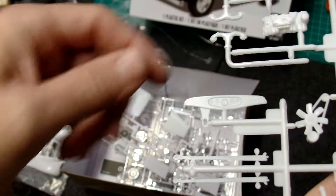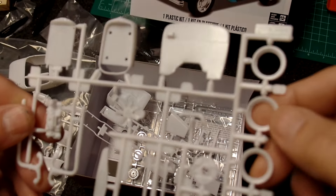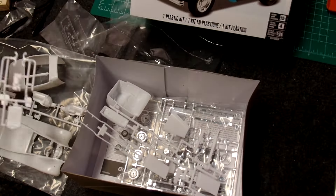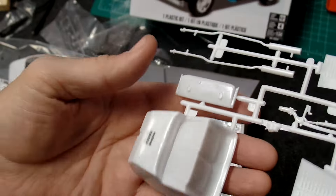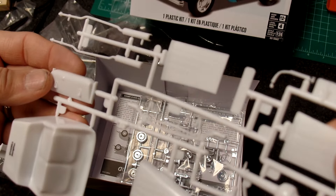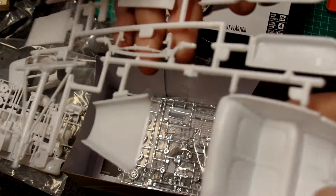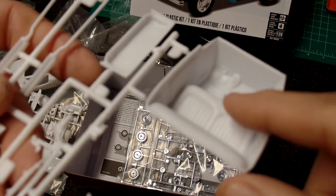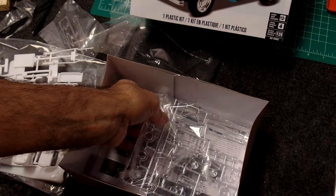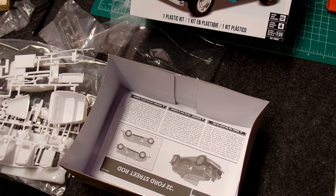A couple of other wheel backs, some springs it looks like, dashboard — not much to the dashboards of those vehicles back in the day — firewall, wheel inner wheel rings, a two-piece radiator, some exhaust, hood side parts, what look like maybe some hoses, rear end, interior bucket which has seats already molded in it, a couple of push-button things, brakes, gas pedal, accelerator pedal. One bag of parts and one bag of chrome — that's interesting.